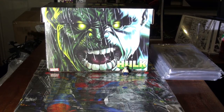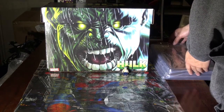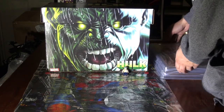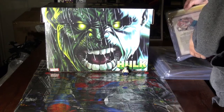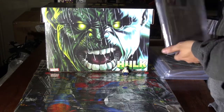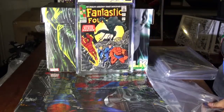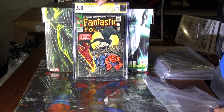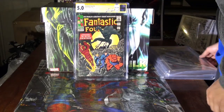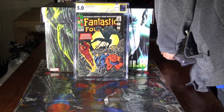So the first one — like I said, these aren't 9.8s at all. These are just things I caught along the way that I was lucky enough to catch. So the first one... ooh. 5.0. That's nice man, I wasn't really expecting that.